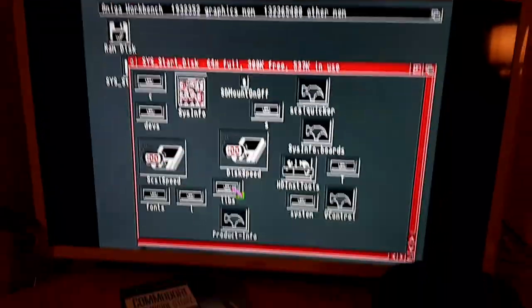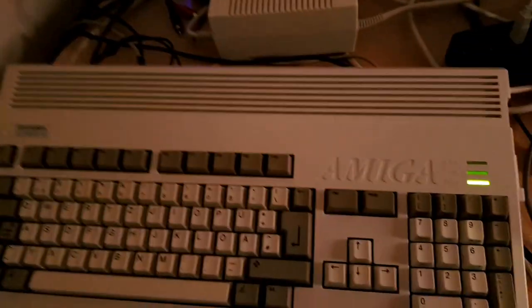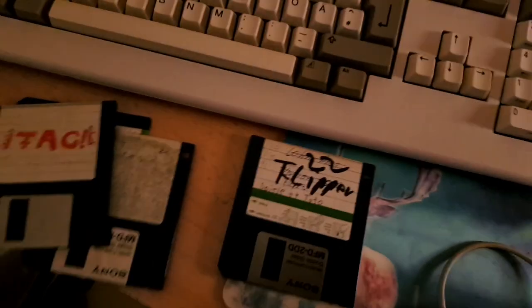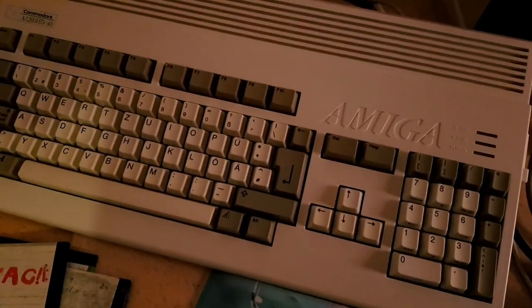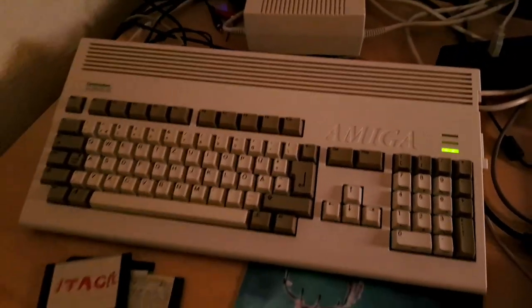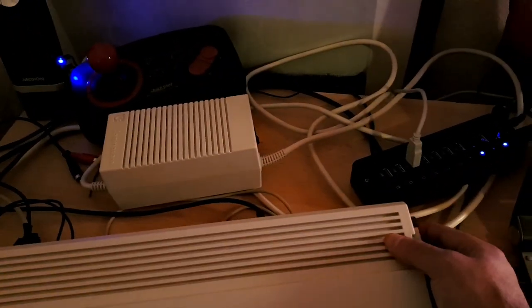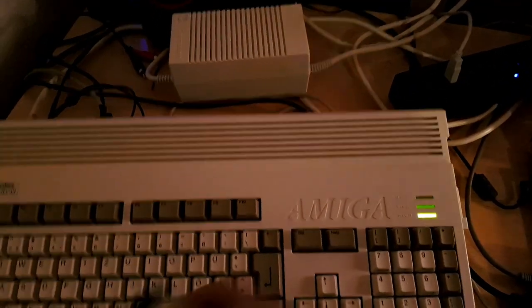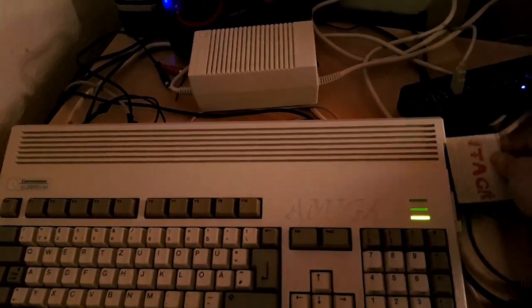What I can try — maybe one of the games. Let's see: Indianapolis... I don't know what this is. Flipper — I really don't know what is in this floppy. Nothing special. Let's try something else. This one also nothing. Hmm.